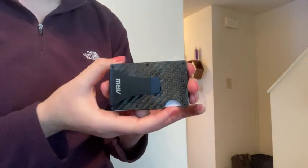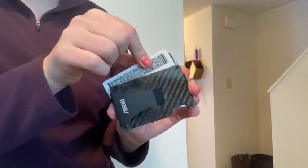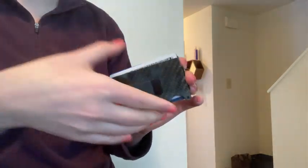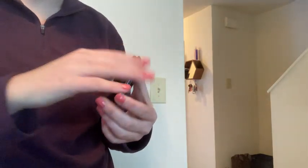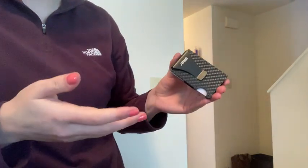Back to this divot — you push it and your cards pop up, so you're able to easily pull them out. I hope this helped in your decision to buy this wallet or not.